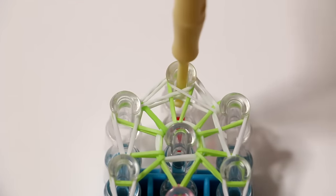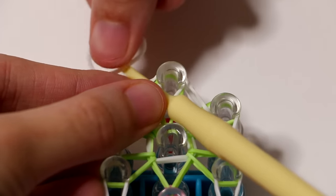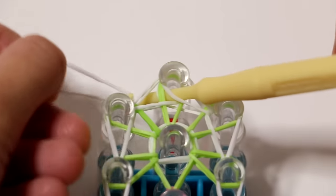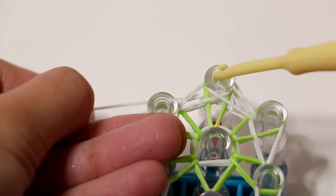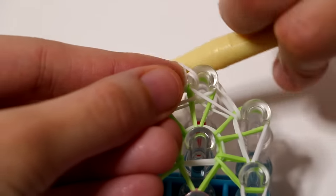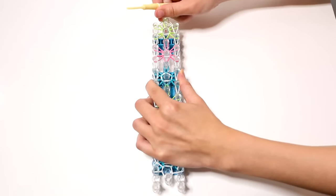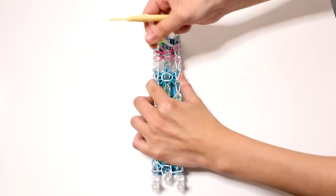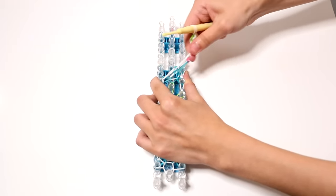Put your hook through the last pin on the middle row, grab a new white band and put it on your hook. Take this white band through all the bands on this last pin on the middle row, but only halfway. Put the other half back on your hook and push it to the thicker part of your hook. If you've loomed everything correctly, your bracelet should already be attached and the only thing left to do is take the bracelet off of your loom.